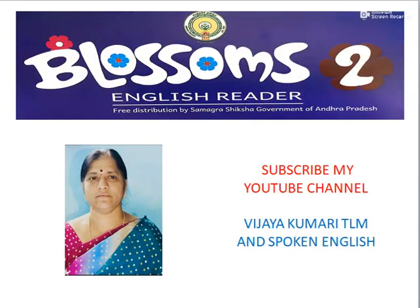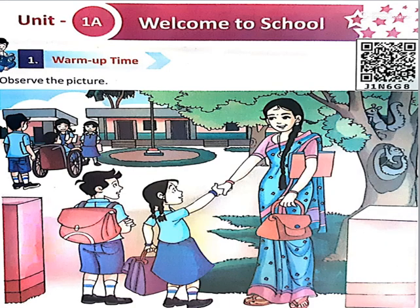Blossoms Class 2 English Reader. Subscribe to my YouTube channel Vijaykumari TLM and Spoken English. Unit 1: Welcome to School. It's warming up time.